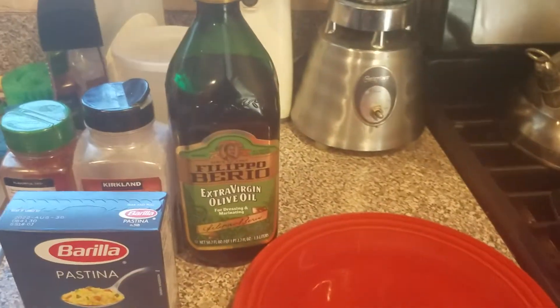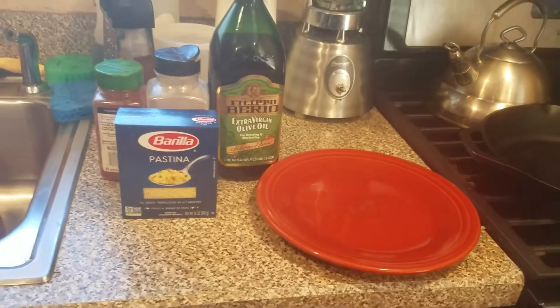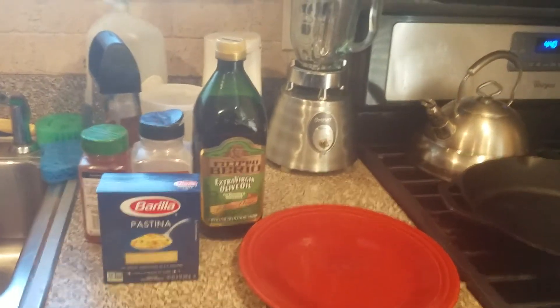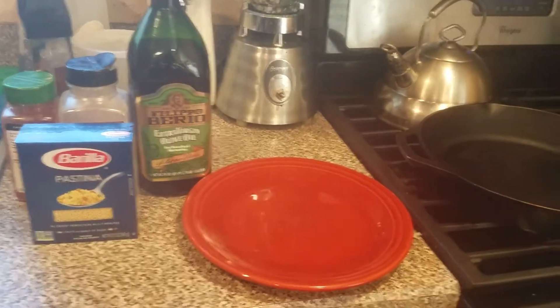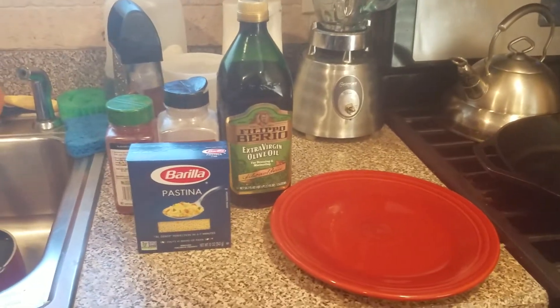Hey everybody, it's Joe Chaffee. A couple of people have asked me to maybe show how I prepare whatever I'm going to be preparing for dinner. So tonight it's steaks.